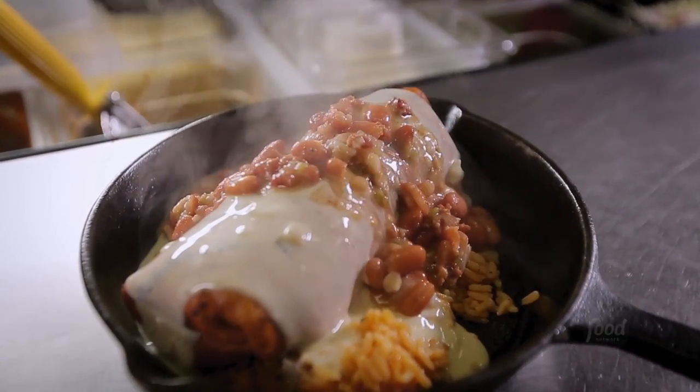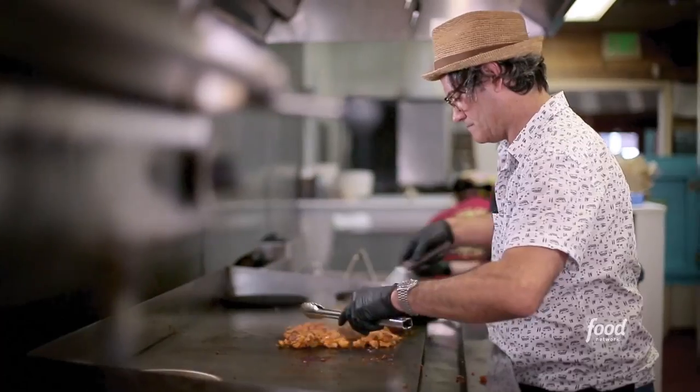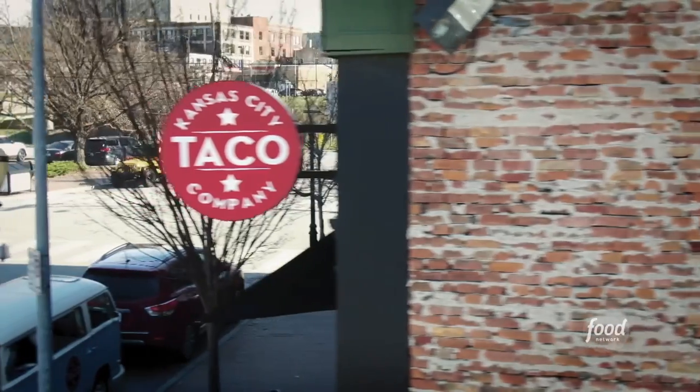I'm here to check out this place where a dude from Newport, Rhode Island ended up coming to Kansas City to open up a taco place and do tacos his way. This is Kansas City Taco Company.